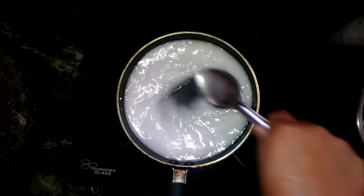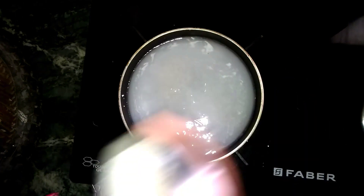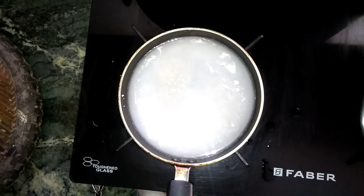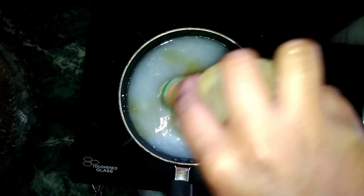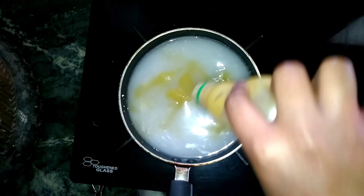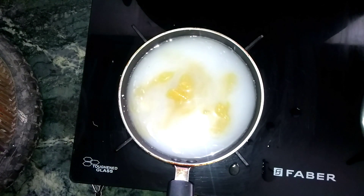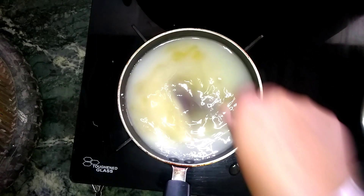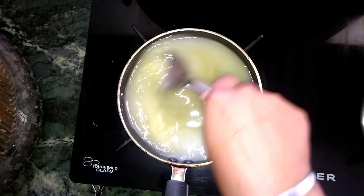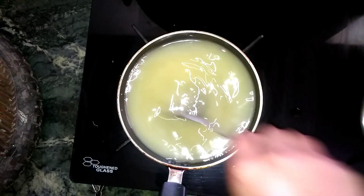So I added water first. Then you can add pineapple crush — it's not chocolate. You can also add strawberry crush or rose crush. I have used pineapple crush, and I will give a link in the comment section. My pineapple crush is homemade.